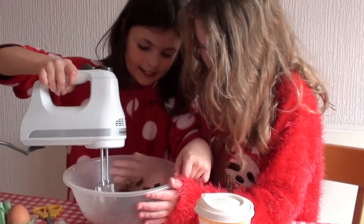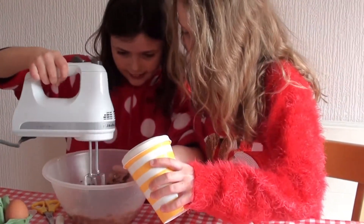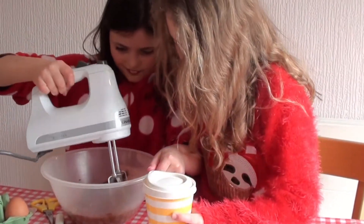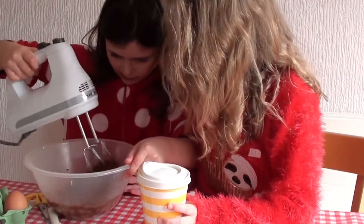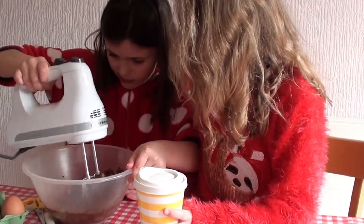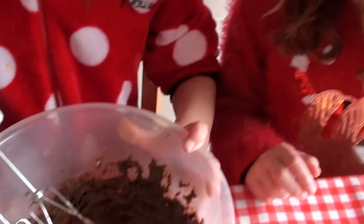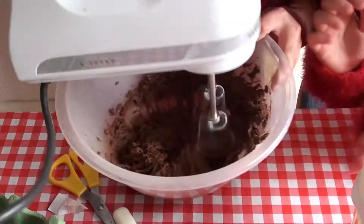Can we add some more water please, Alissa? Okay, lovely. Come on, just a drop — more. There we go, that's exactly enough. Just a bit more until it gets really smooth and soft.